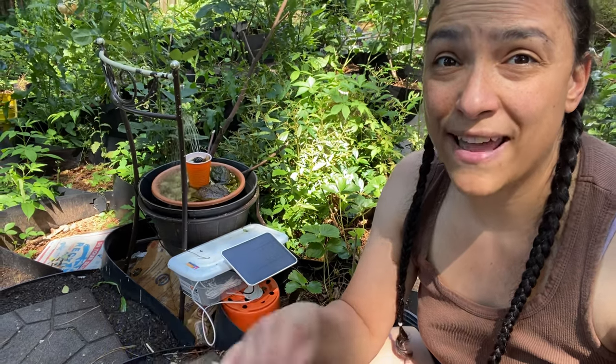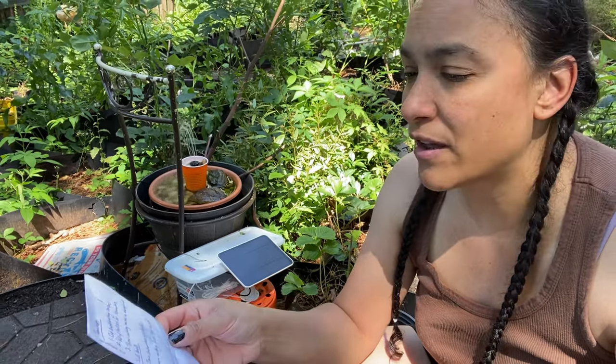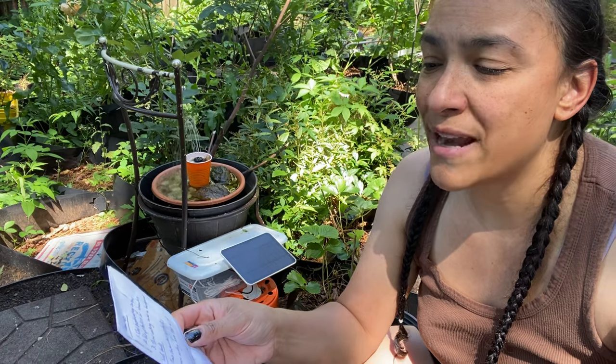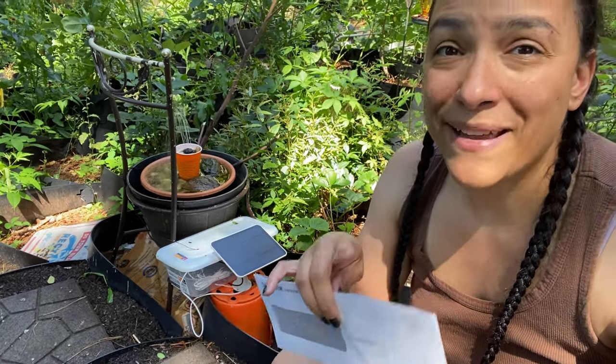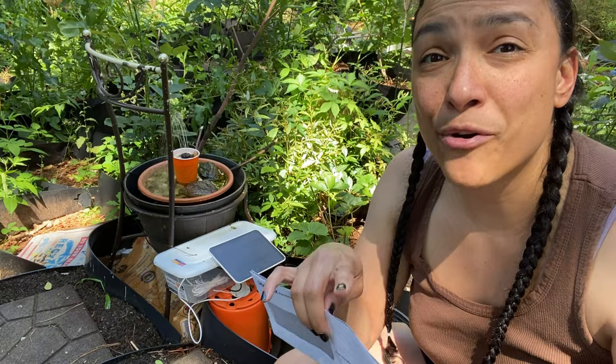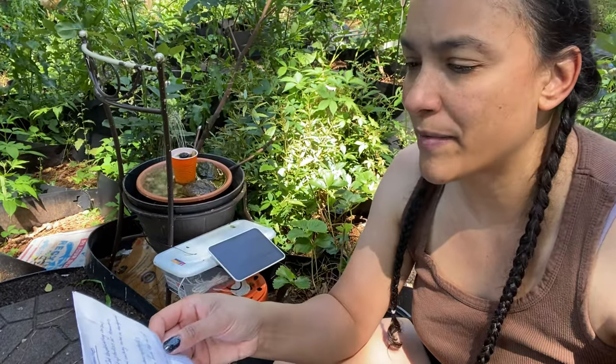I have to trellis my tomatoes. They're getting large enough now and just falling over — I'll show you when I get over there. In order to do that, I'll have to cut back my walking onions because they are going out of control. I'm excited about that because I want to throw them along the back fence so that I have walking onions forever.